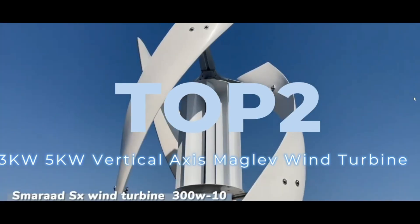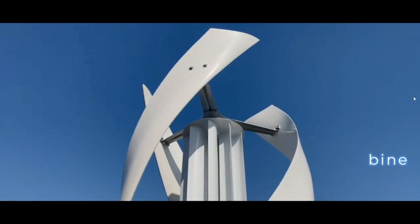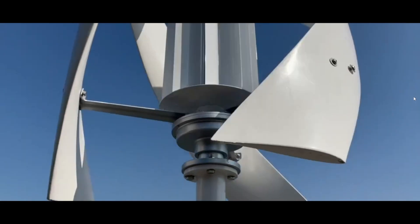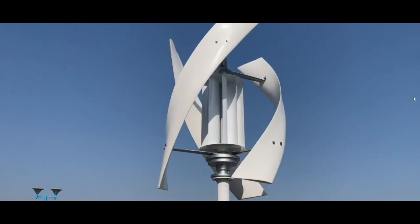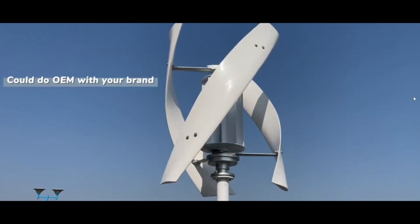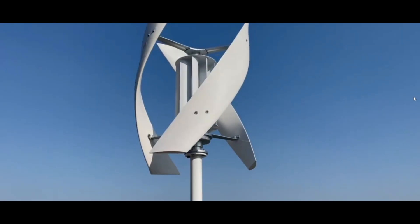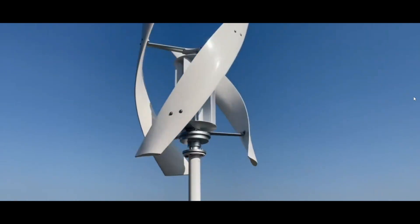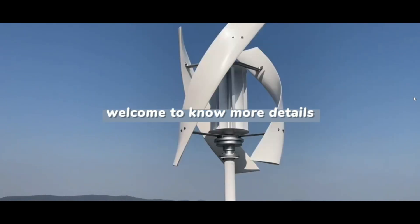The Vever 2-in-1 heat press machine is a versatile and user-friendly solution for DIY enthusiasts and small business owners alike, offering exceptional performance in fabric and cap printing. With a 15 by 15-inch flat platen and a curved cap platen, it accommodates a wide range of materials, including t-shirts, hats, pillows, and more. Its 360-degree swing-away design ensures safety and ease of use, while the digital control board provides precise temperature and time settings up to 482 degrees Fahrenheit and 999 seconds.